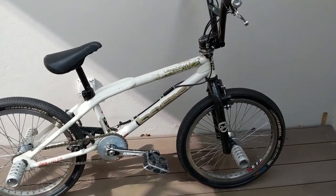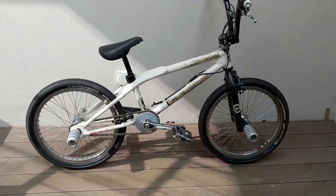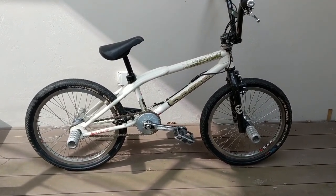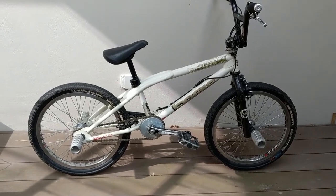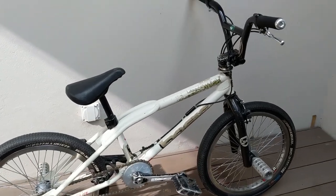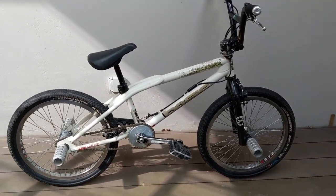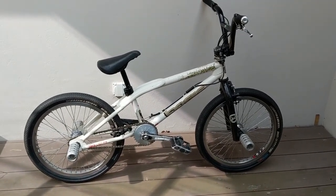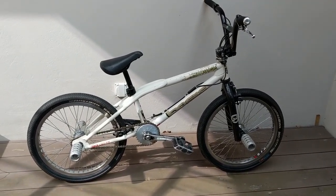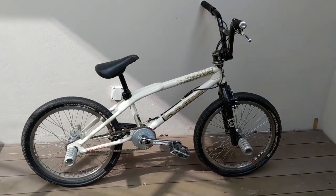Yeah, this is a cool flatland bike — quite heavy, obviously. And it's also a cool piece of Canadian BMX history. I hope you guys liked this bikejack — let me know if you want to see more bikes from my collection, and don't forget to like and subscribe. See you guys!